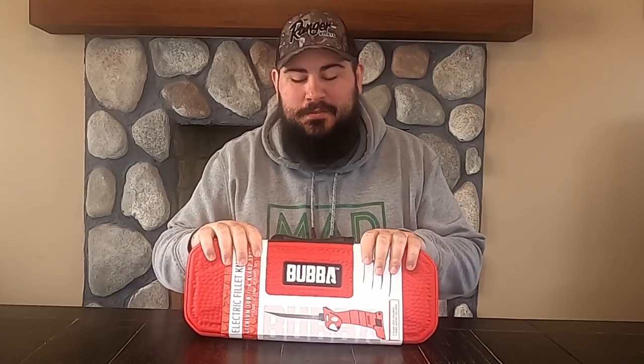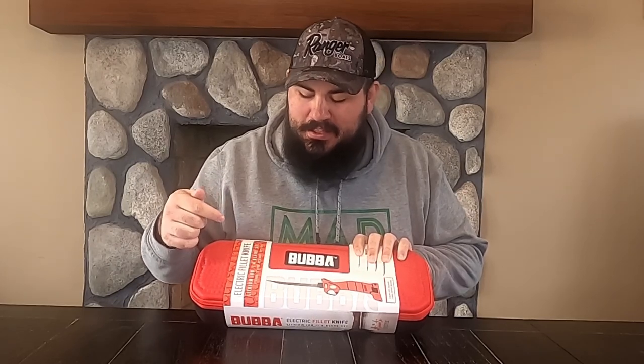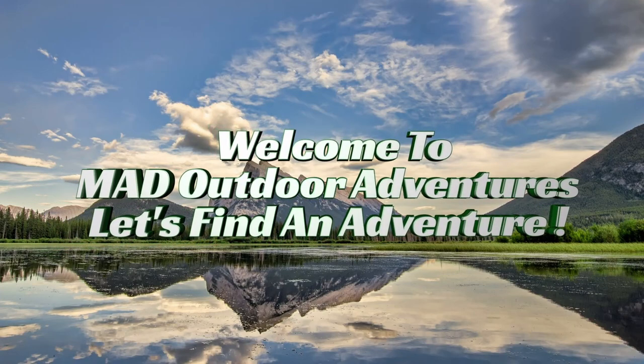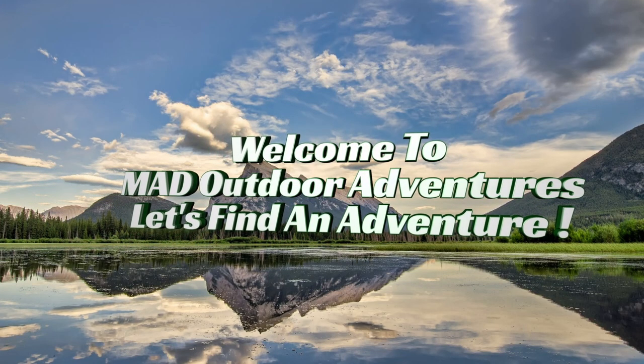Welcome back to Mad Outdoor Adventures. Today I want to do a full review on this Bubba Electric Fillet Knife. Welcome to Mad Outdoor Adventures — let's find an adventure.